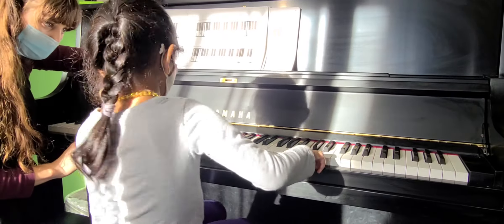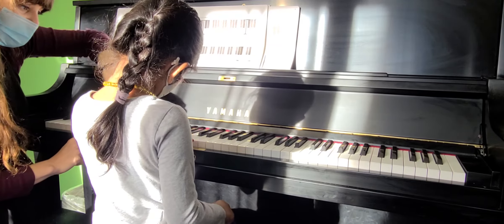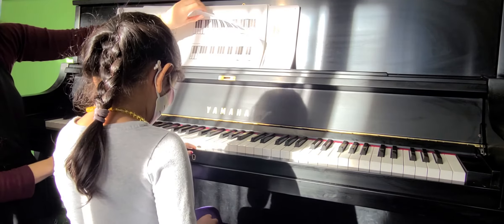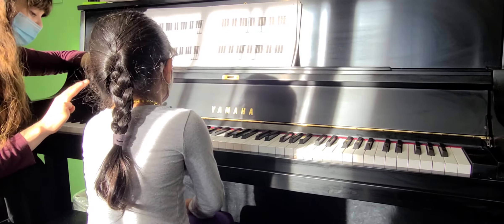Can you find one more C on the piano? One step closer down here. That's it. That's a C. Okay, let's find three keys, Evelyn. No, we're gonna find...